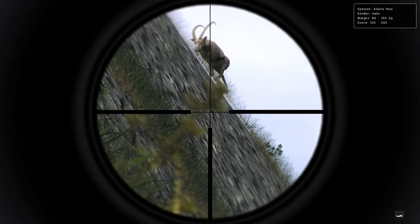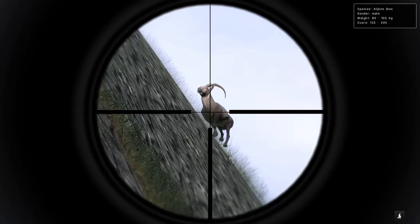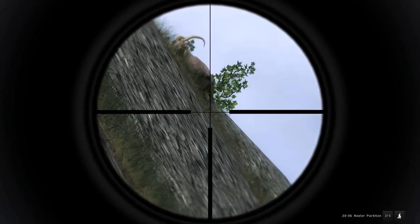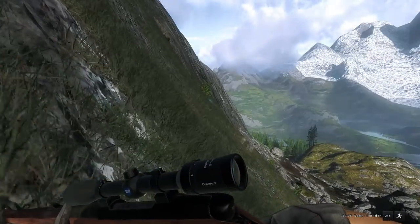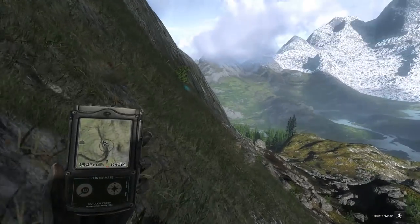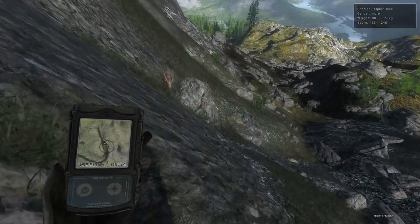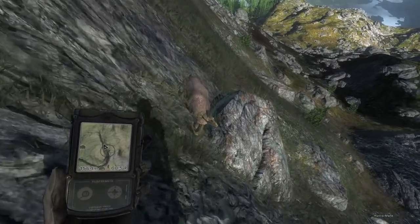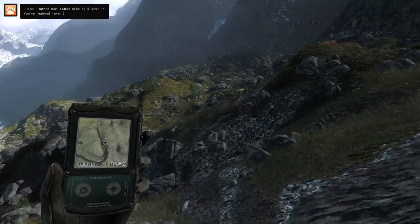We've got another male Ibex up here, 135 to 245 score estimate — think we'll take him. Dropped on the spot, and it should be good even if he slides all the way down. I was wondering if I'd have to try to catch him on the way to avoid needing a med kit, but we are good. Right lung shot and 166 score — I think that was the score of the first one as well.